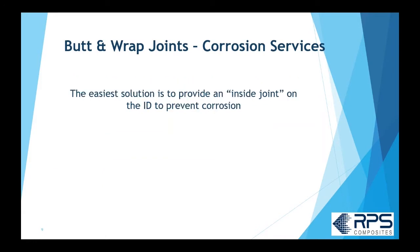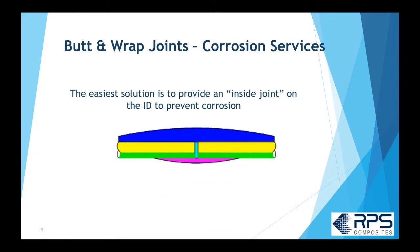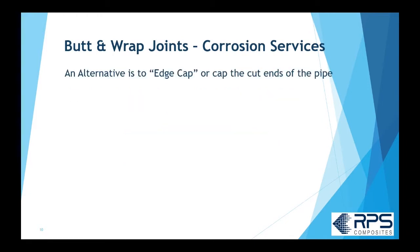The easiest way to prevent that is to use an inside joint — on the ID of the pipe you laminate the corrosion barrier, which prevents corrosion from getting into the crevice paste. It's really only practical on larger pipe, typically 24-inch and larger, or maybe 8, 10, and 12-inch if you can reach in close to the edge — for example, when laminating a flange onto an elbow — but only where accessible.